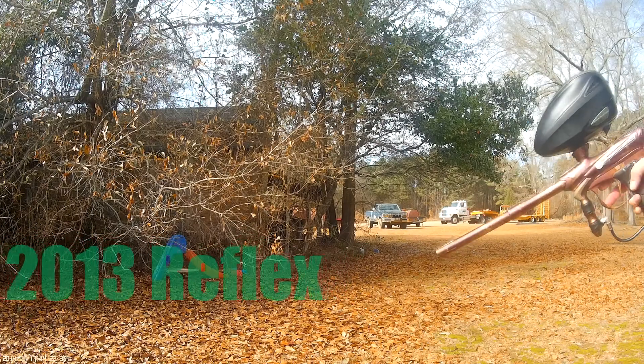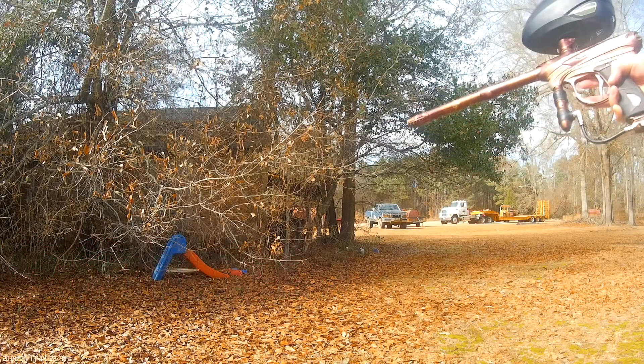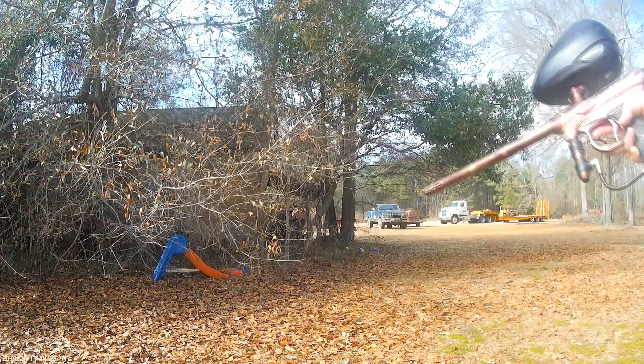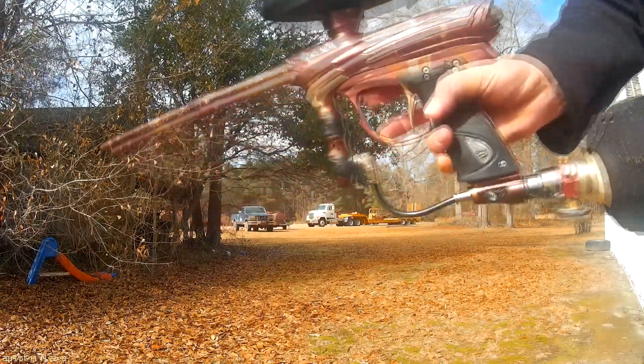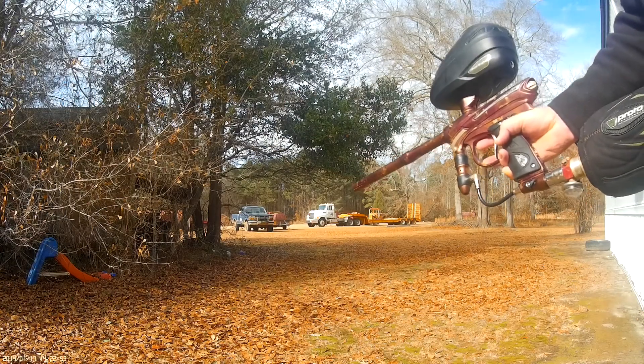Today we're shooting a 2013 Reflex Rail. The leaks — it's going to be for sale. Shooting some really old Drax's paint.